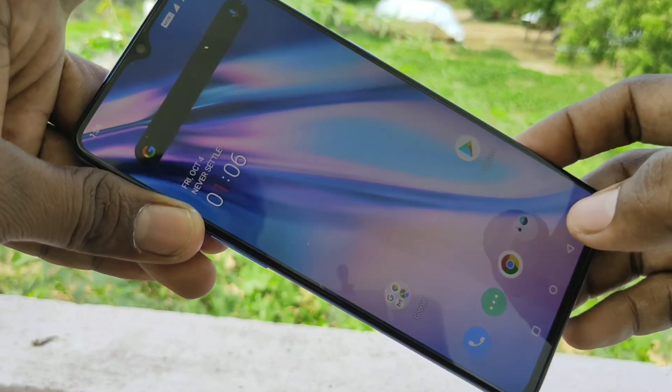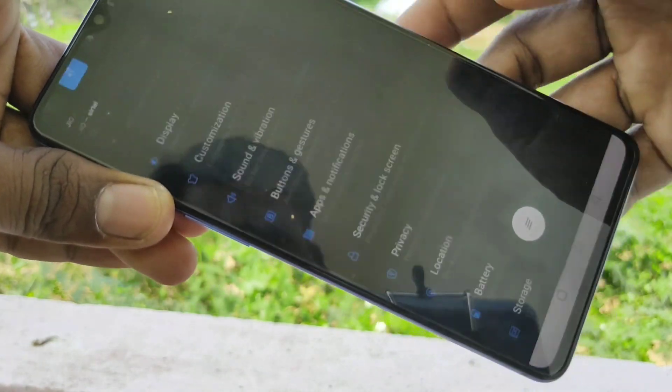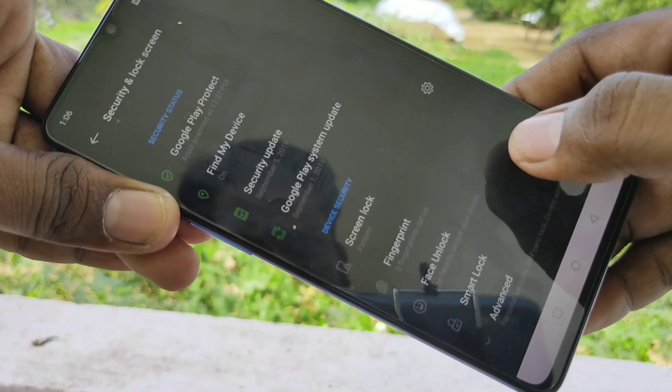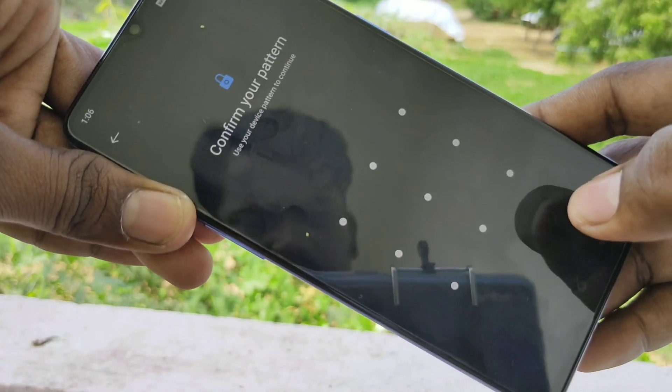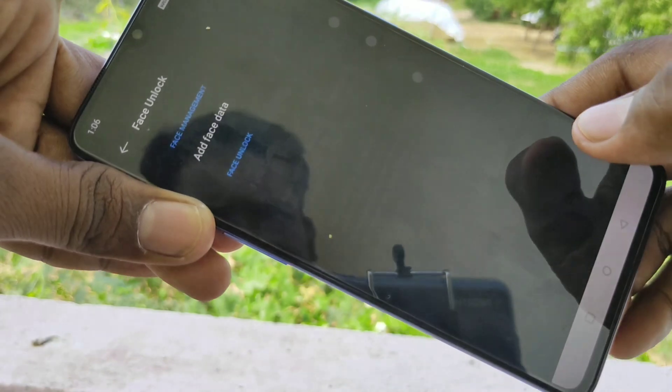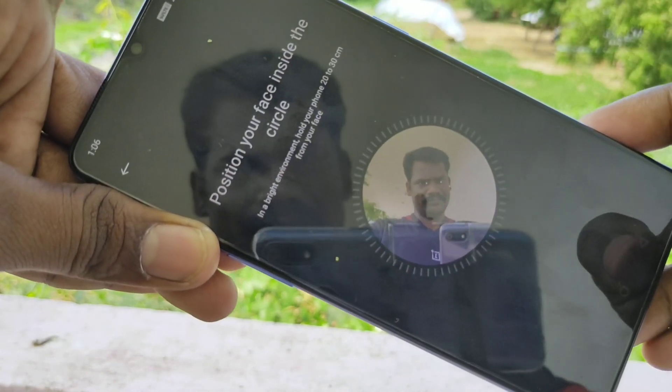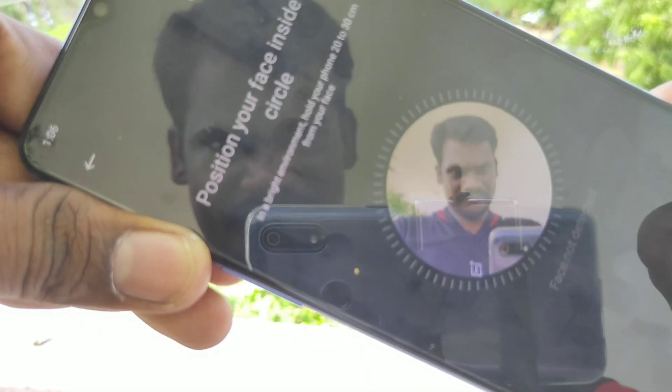First of all you need to go to the settings in your phone. Click on settings, click on security unlock screen, click on face unlock, draw the pattern for authentication, click on add face data, click next and bring your front camera towards your face.